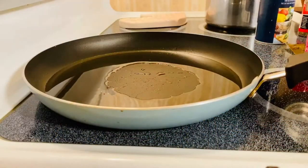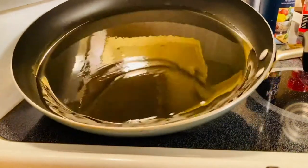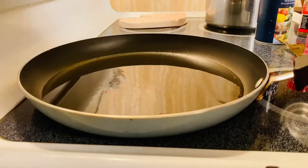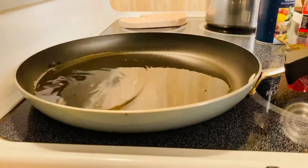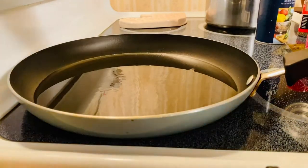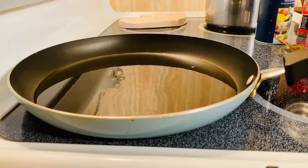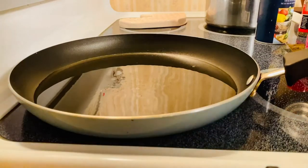We're going to start frying our beautiful tofu. So I have oil in my pan — I didn't put too much — because we don't want to have too much grease on our tofu. We are going to do medium-high and start frying.